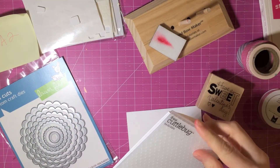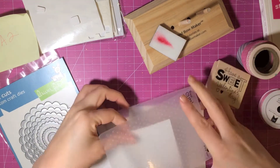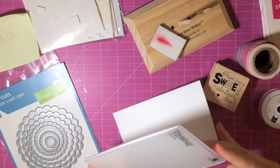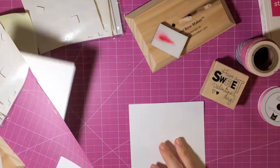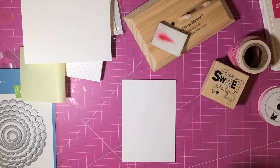I'm starting off with just a standard A2 size card and I'm using the Swiss Dots Cuddlebug embossing folder, and I'm going to take that to my Big Kick — I don't have the Big Shot, I have the Big Kick which is very similar. So I went ahead and embossed that and just set it aside for now.